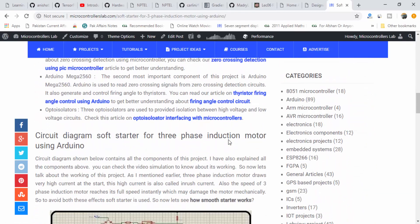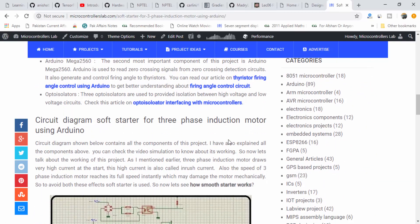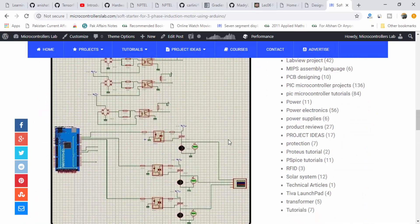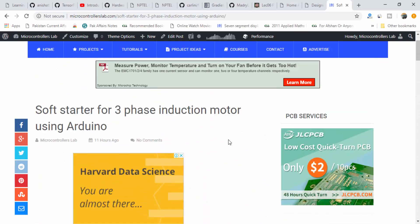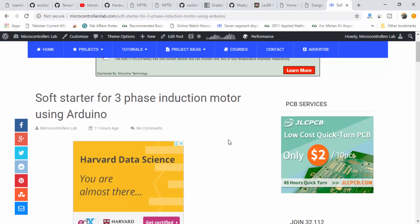You can read a complete article here. In the article, I have provided the description of each component, and now I am going to show you the working simulation of this project.